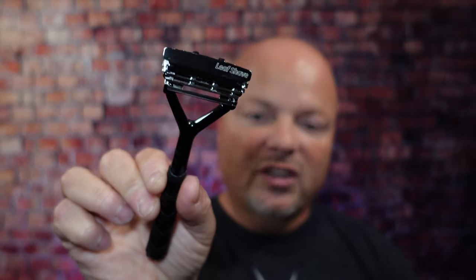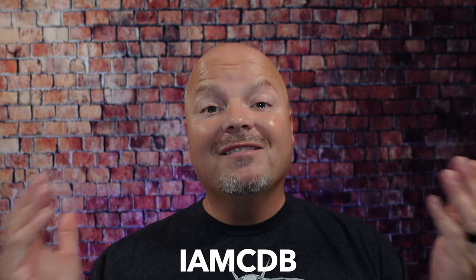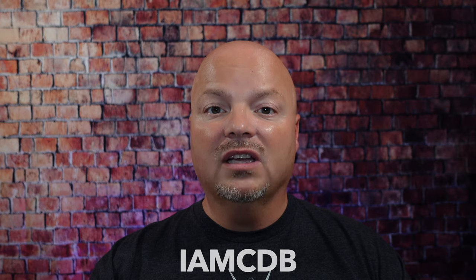We have a good one for you today, but before we get into the content, a word from our sponsor, Leaf. This video is brought to you by our good friends at Leaf. I love Leaf products — I love using the Leaf and the Twig, both of which you've seen me use many times on the channel. Use discount code IMCDB to save 5% while shopping with the folks at Leaf.